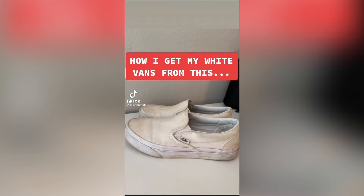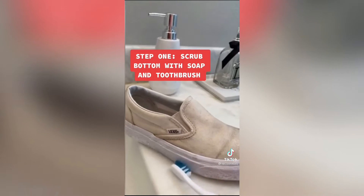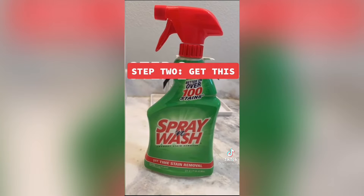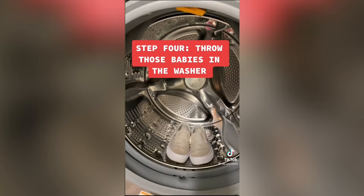How I get my white Vans from dirty to clean. Step one: scrub the bottom with soap and a toothbrush. Step two: get the laces out. Step three: soak the insoles out of them. Step four: throw those babies in the washer.